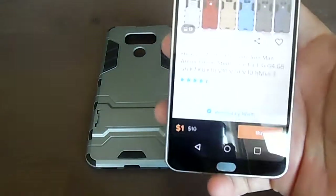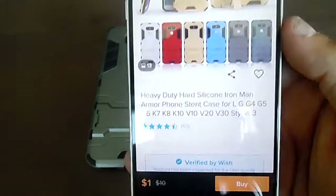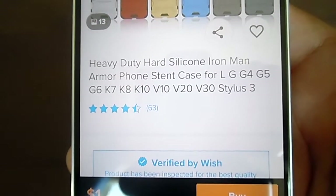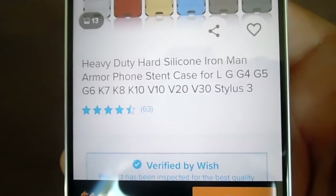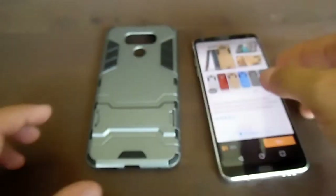This is a picture on the website — you can see it with the glare — but this is the description: heavy-duty hard silicone Iron Man armor phone stand case, listed for several LG phones.